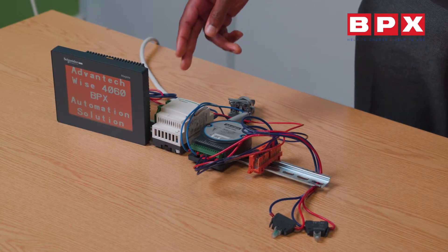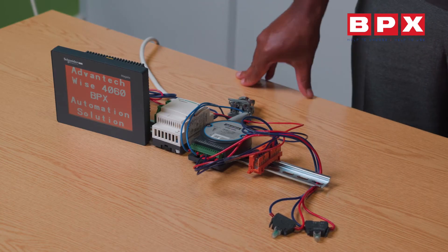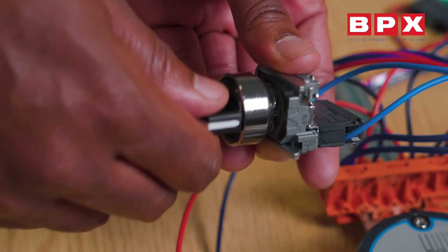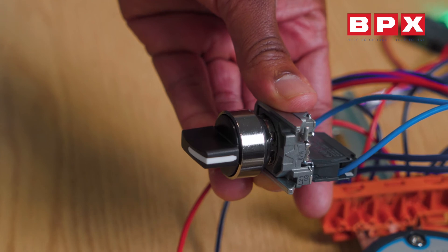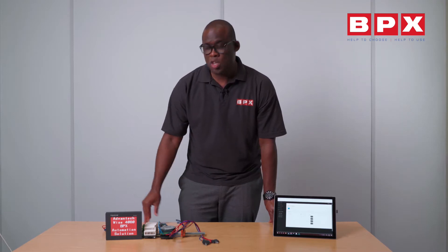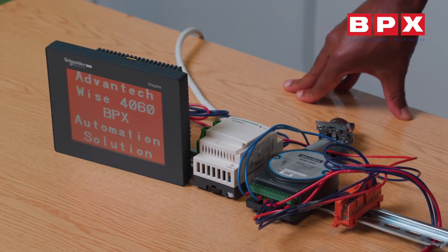I've got a power supply to power my device and I've got my input — an example of an input is my switch. I've got two lamps to give you the output from the unit. You can also use an HMI to control this device if you've got a web browser built into your HMI, but for this demonstration I will be using the web browser on my tablet.